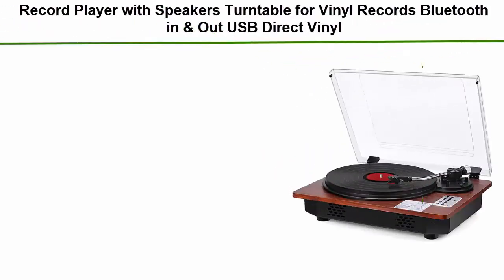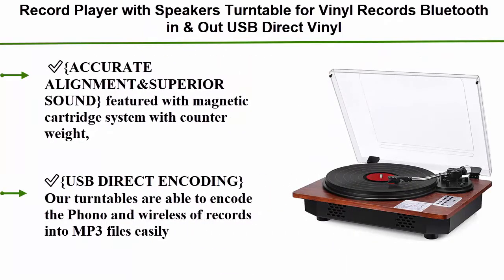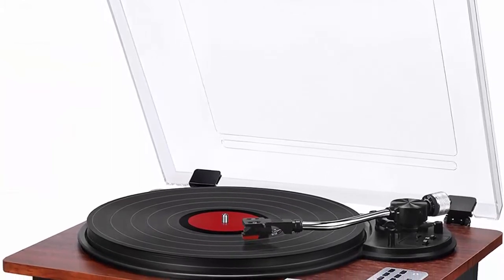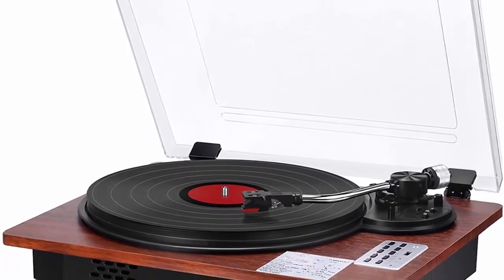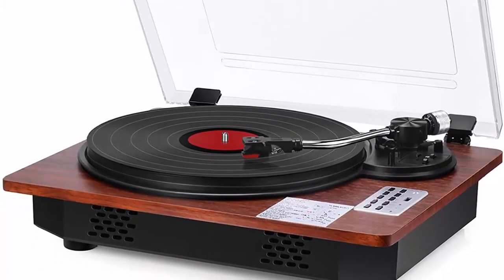Record player with speakers, turntable for vinyl records, Bluetooth in and out, USB direct vinyl to MP3 recording, professional LP vintage record player. Accurate alignment and superior sound, featured with a magnetic cartridge system with counterweight, pitch adjust, and cloth mat, as well as an anti-shock platter to reduce friction and adjust pressure flexibly.